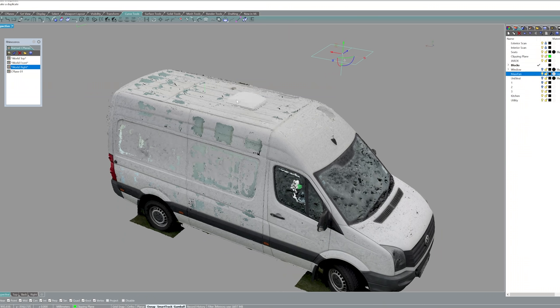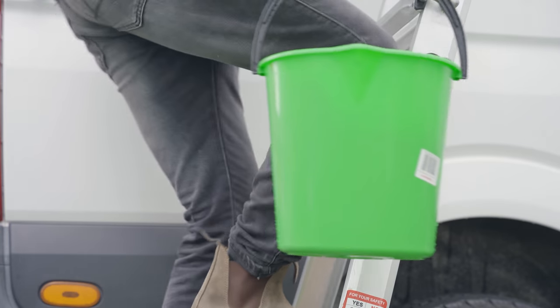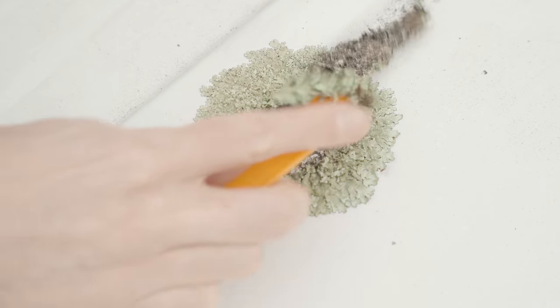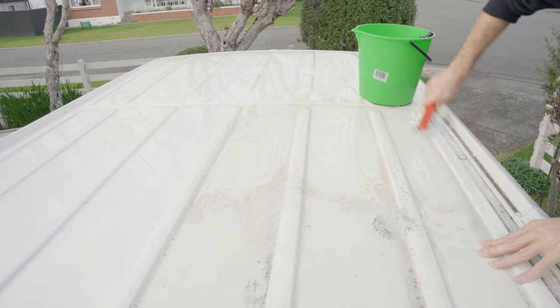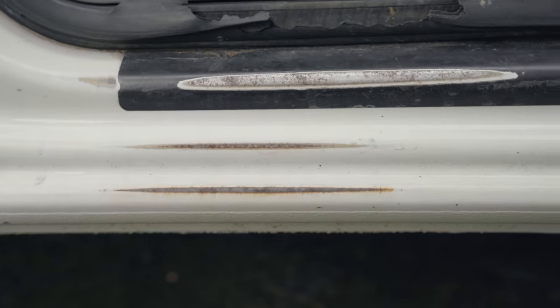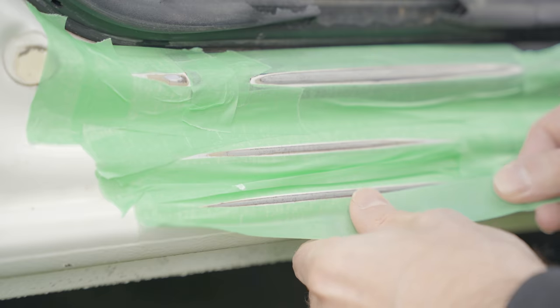I'm also going to need an extraction fan and a small window on the side would be nice. But before that I need to deal with the exterior. Honestly it's not that bad — a little bit of gardening, a lot of washing. There are a couple of areas with surface rust so I took them back to bare metal and gave them a quick repaint.